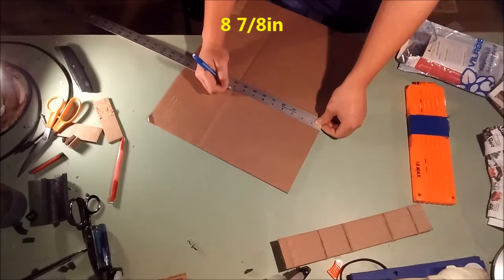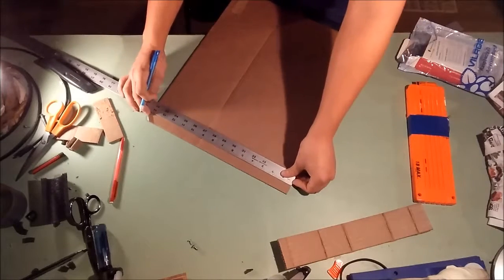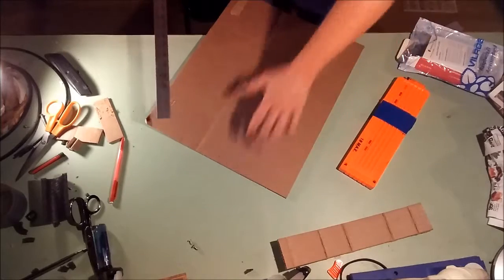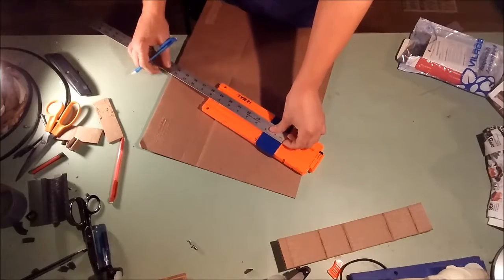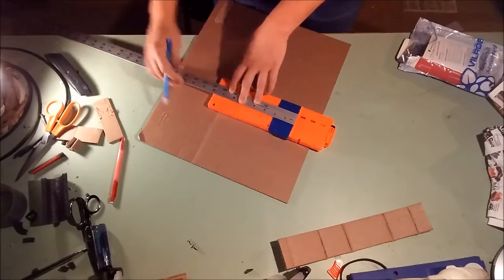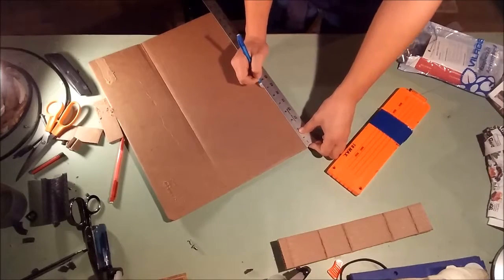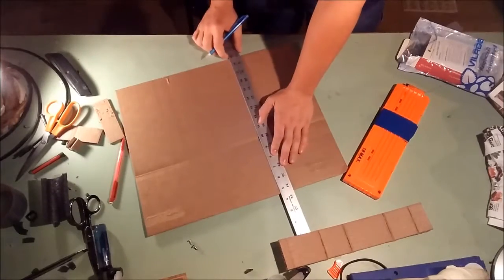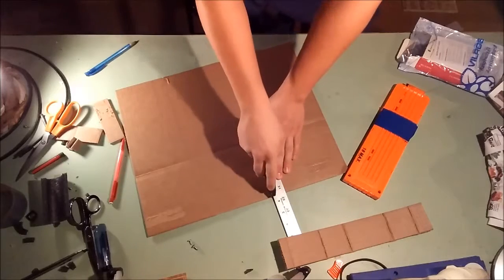We're just going to mark that down here again. The length we want this way is a little bit less than the clip. The clip is going to be about 7 and 7 eighths, so we're just going to take it down to about 7 inches — 7 inches is going to be okay. Let's mark this off: 7 there, and 7 up here. We're going to take our lines, line them up, take our knife, and cut right on down.